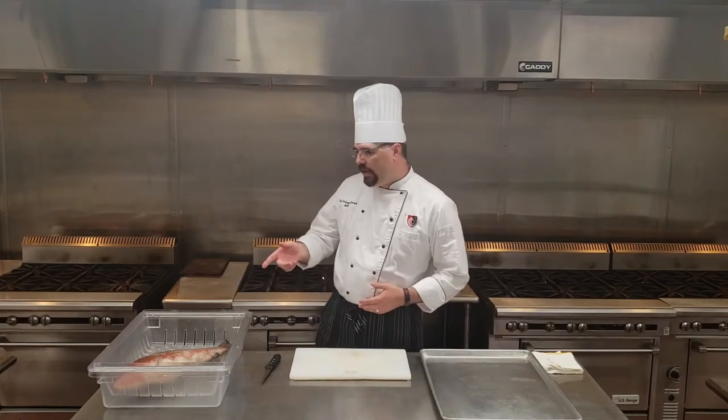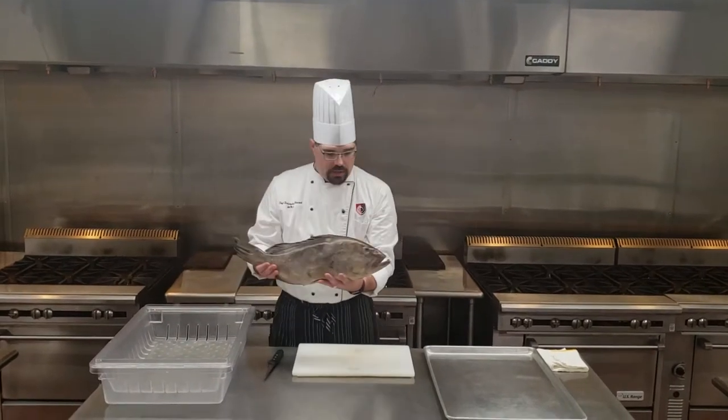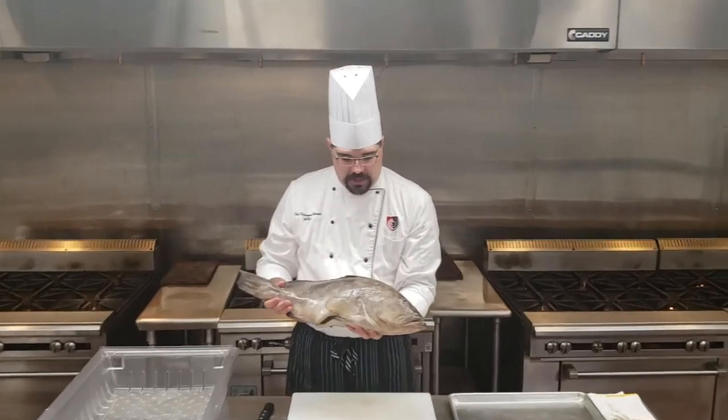Hey everybody, I'm Chef Chris Hancock. I'm over here at the Art Institute of San Antonio, and today I thought I'd like to break down a fish for you. What we have here is a nice snapper, and what we're going to do is break down this round fish for you into some fillets.